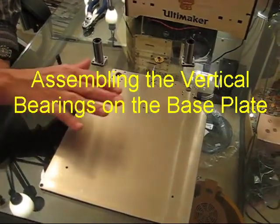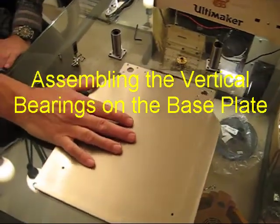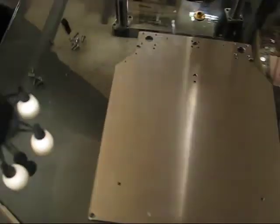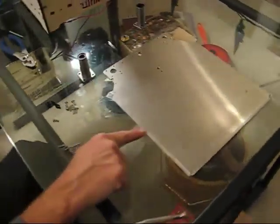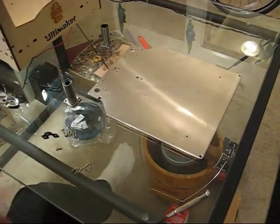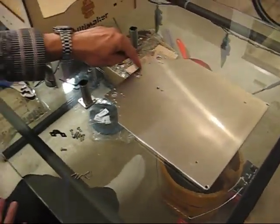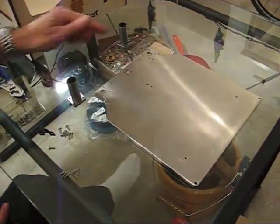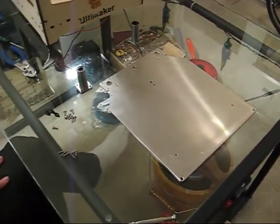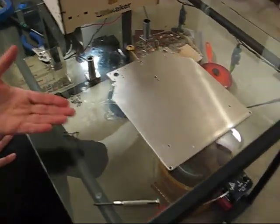In my version of the kit, and in all the recent ones, the base plate is symmetric. The holes are symmetric, the bevels around the edges are symmetric — it doesn't matter which way we put it. In some of the earlier kits, there was a tab sticking off here and these two holes didn't exist. We're not going to worry about that tonight because we have the current version.